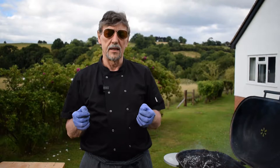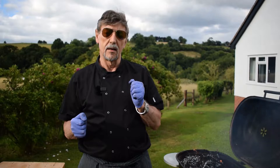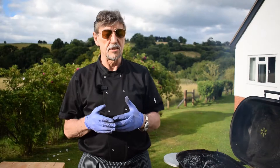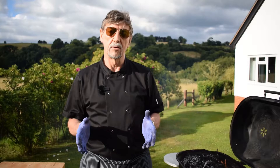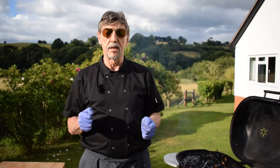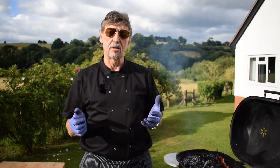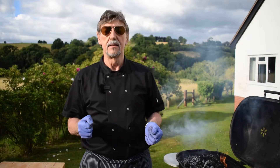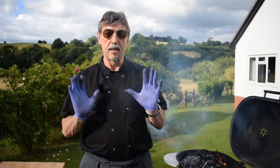Whichever you choose, you really need to take care of your barbecue after use. Try to find a sheltered place to store it so it won't rust, and cover it to protect it from the elements when you're not using it. Clean it before putting it away. If you have a charcoal barbecue, make sure the coals are completely cold before shoveling them into a plastic bin — coals can stay hot for up to 24 hours after your barbecue. Leave it a day, then give the grill a good scrub with a wire brush before storing.